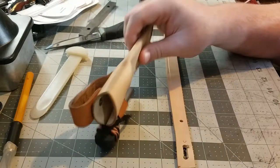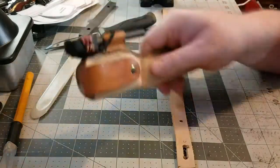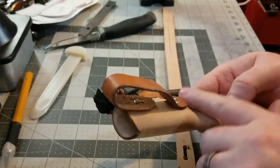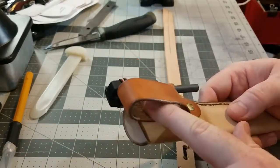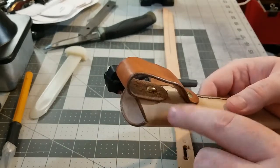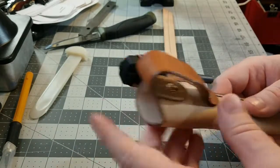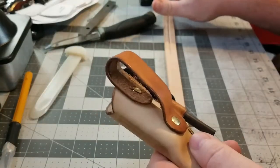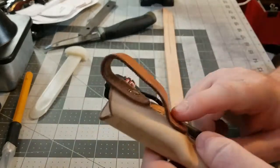Now when I was building this sheath here, it's a fold-over sheath, but I ended up using two rivets here on the belt keeper. There's a bottom one here and a top one here on the inside. This bottom one was placed first — it was very easy to do because the leather is still standing out this way, so I was able to stick the edge of my anvil in there and set it with no problems.